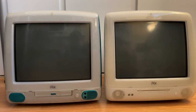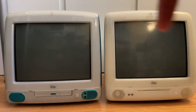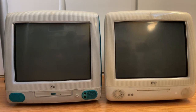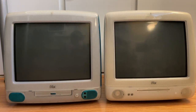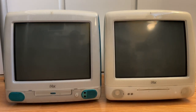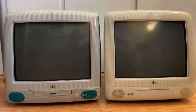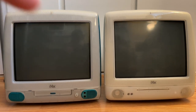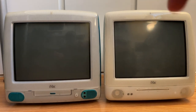Hi guys, welcome back to the channel. In today's video I'm going to be upgrading this G3 Snow iMac, which has a spinning hard drive inside, to an mSATA. The one on the left from my last video had an adapter to run an SD card as a hard drive, but I got comments saying SD cards can corrupt easily, so I'm doing the full proper upgrade on this one today.